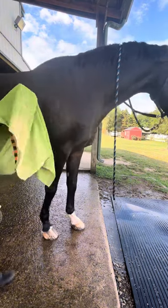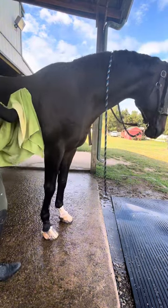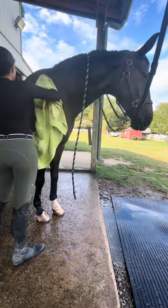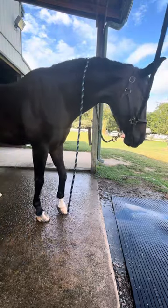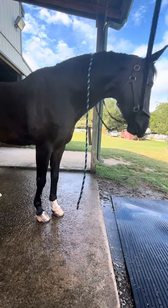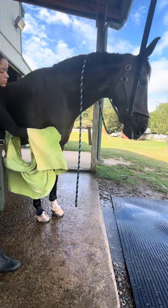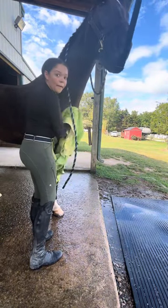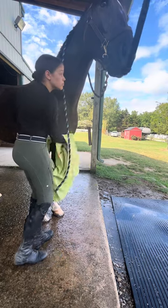On to Dallas' favorite part of bath time, which is being dried off with a towel. I'm not sure if it's because of the attention or just the good feeling of being rubbed down, but as you can see here he's very much enjoying it. And here I'm giving him some chest rubs — he loves that so much. I'm enjoying my silly facial expressions.